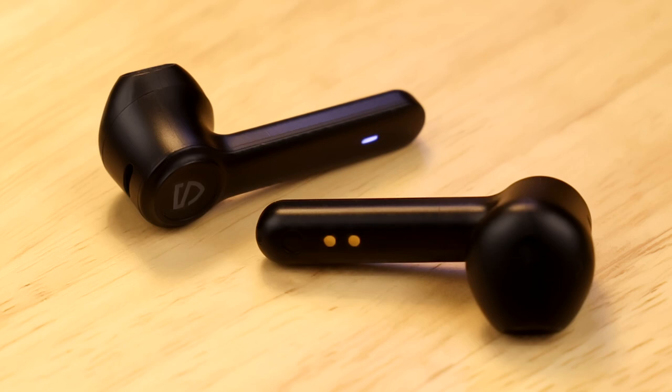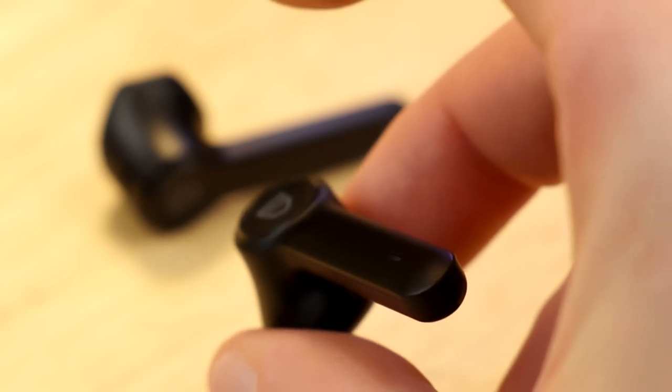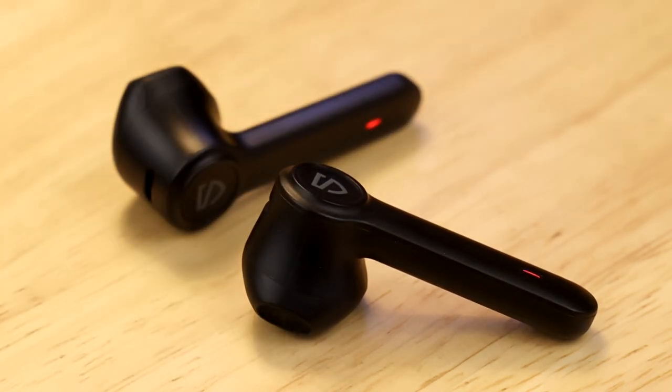The TrueBuds have a premium feel to them and just like most Bluetooth earbuds, they are operated via touch controls by gently tapping on the Soundpeats logo. Once turned on, pairing and connection to the Bluetooth device happens in just a few seconds.